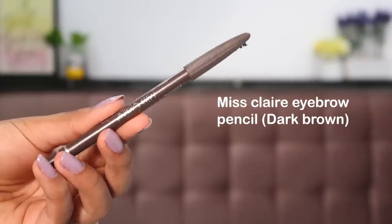Now let's move on to the eyes — I'll zoom in. Starting with my eyebrows, I'm taking the Miss Claire Eyebrow Pencil and filling in my brows quickly.